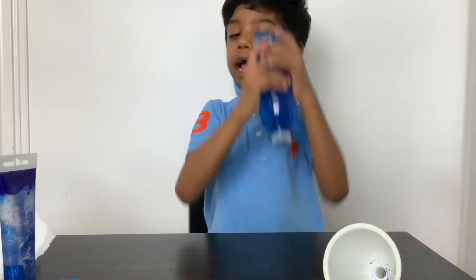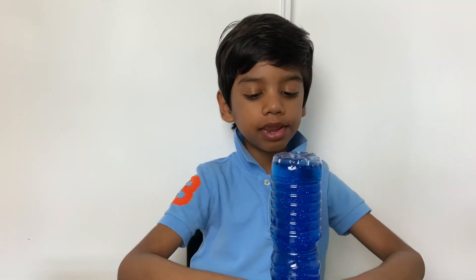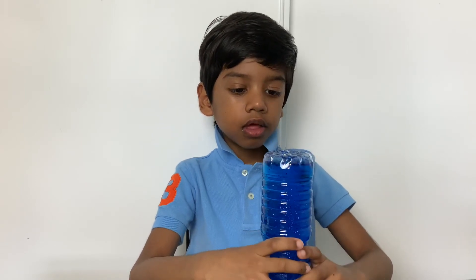Here is my galaxy in the bottle. I hope you enjoyed my video with the galaxy in the bottle, and it's so nice.